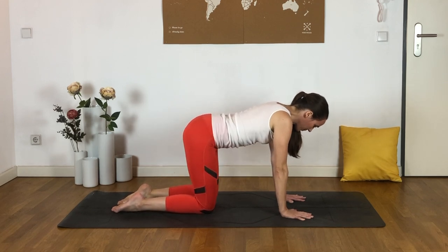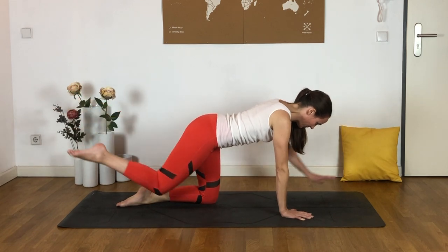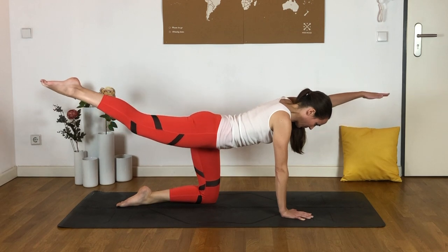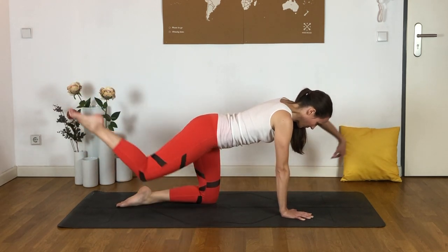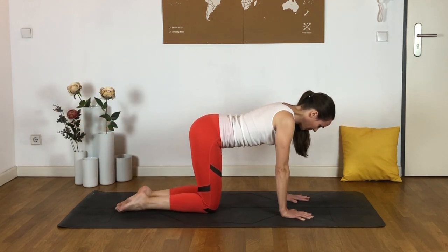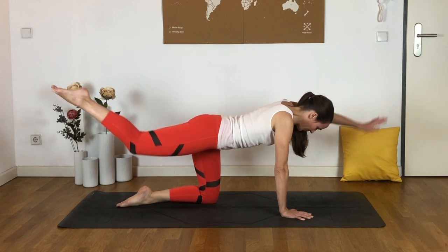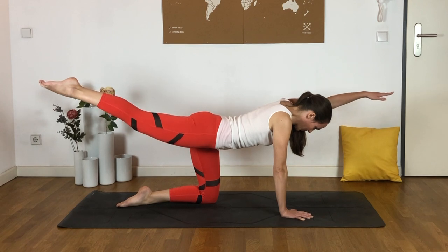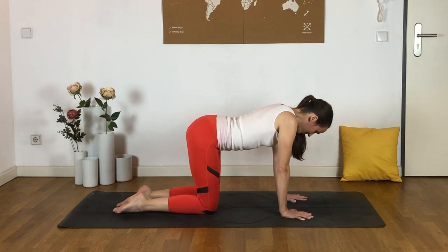Now let's try the other side — extending the right leg and left arm, or maybe just the leg. Just kind of repeating that motion, flowing through this movement. Maybe associating with the breath: inhaling as you stretch, and exhaling to set back down. Just a couple more here. Doing really well. And then we can release and shake it off.